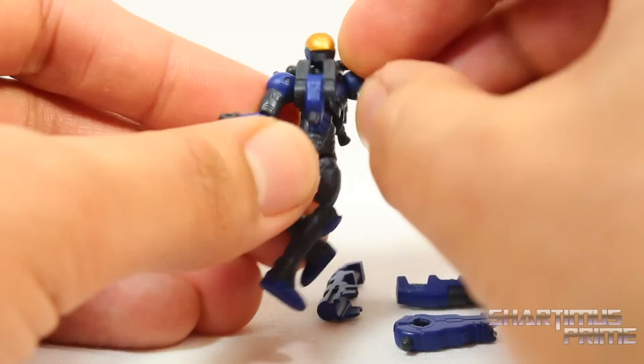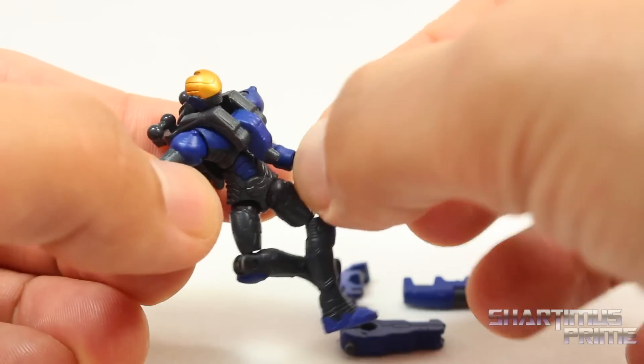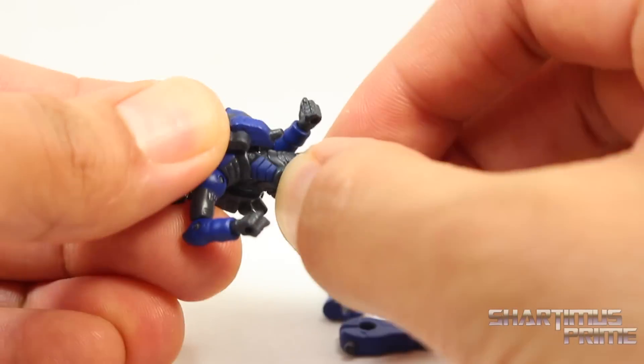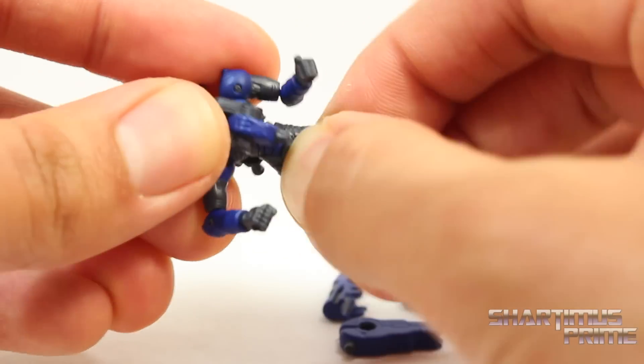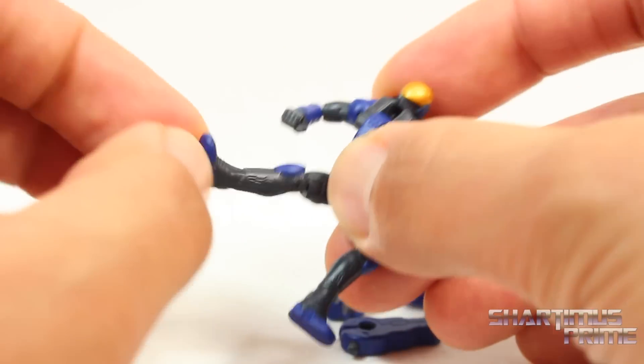I'm going to remove them to show the articulation. Head rotates side to side. You can move the shoulders outward, you can move them forward. He has an elbow bend over there, an elbow swivel, and a wrist swivel. He has a diaphragm joint that turns around. It crunches forward and back a little bit too, and it does have some pivot. The hip joints move outward and around. Then he has a single jointed knee.